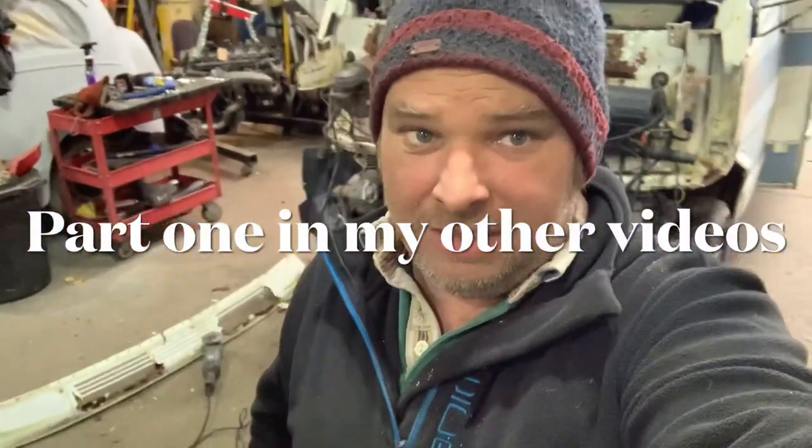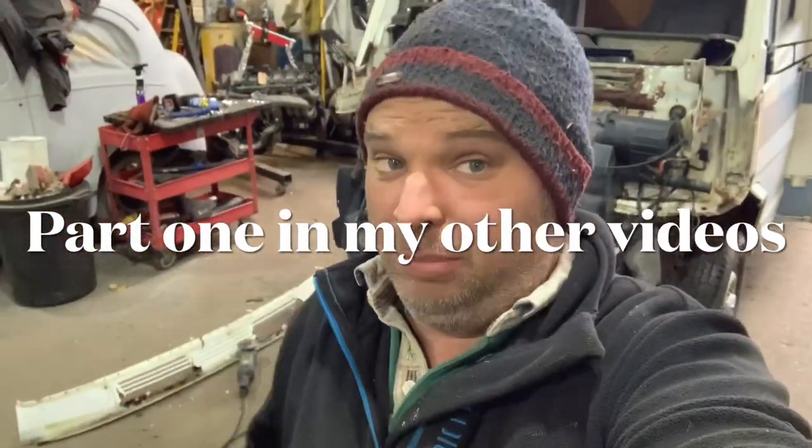Hello, I'm Al and welcome to 260 Diesels. Today we are on Part 2 of the Mercedes T1 front scuttle panel.